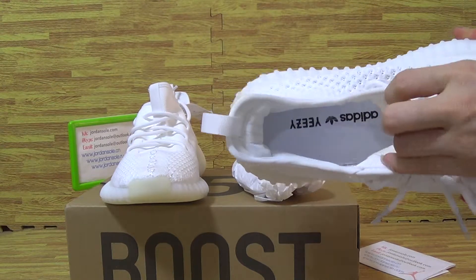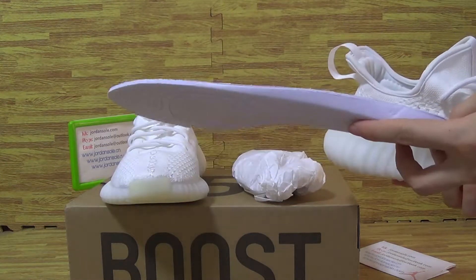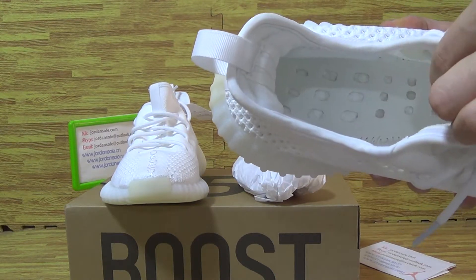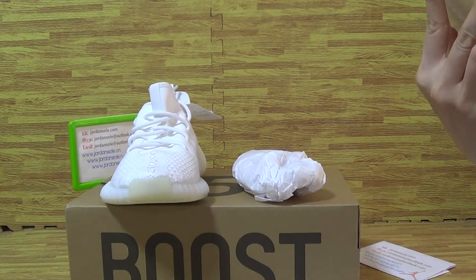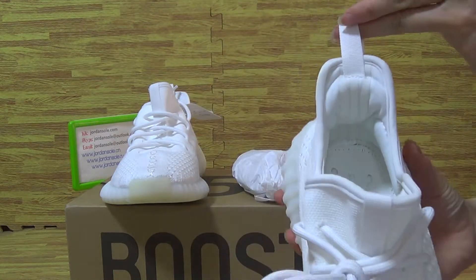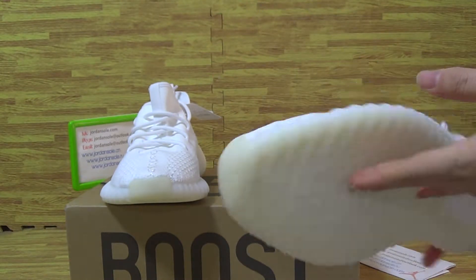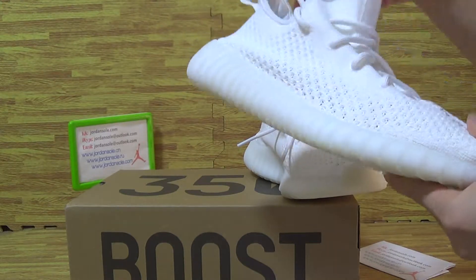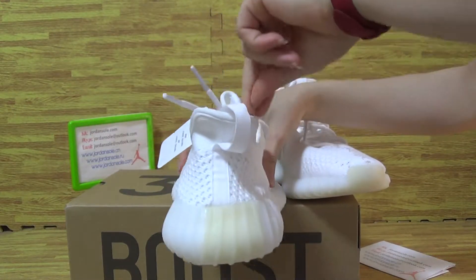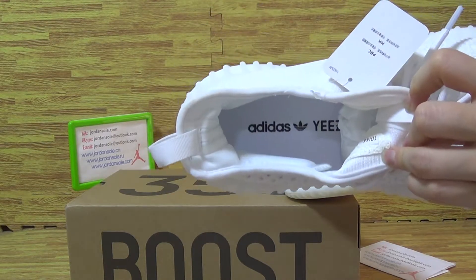Have a look at the shoes inside — Adidas Yeezy. Let me take a look at the insole. You can see it's the shoes insole. And the Boost inside — it's a nice pose. You can see it's the shoes and the insole.